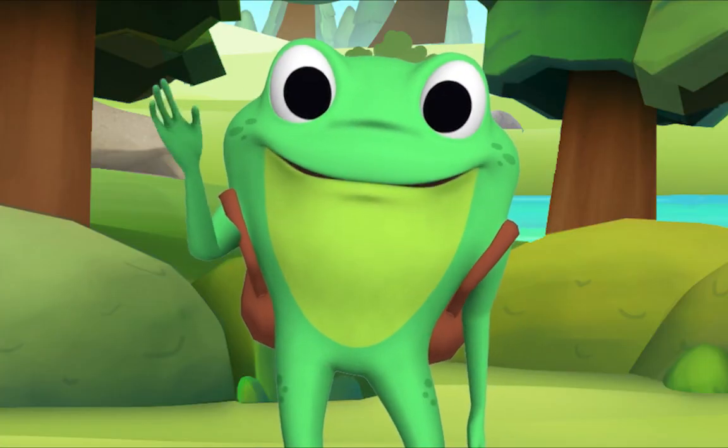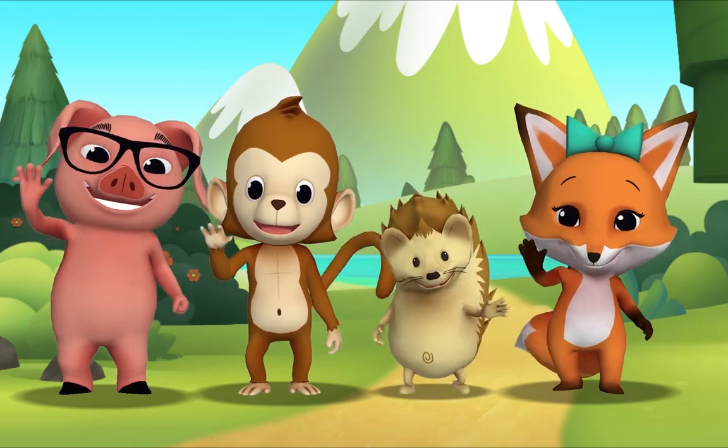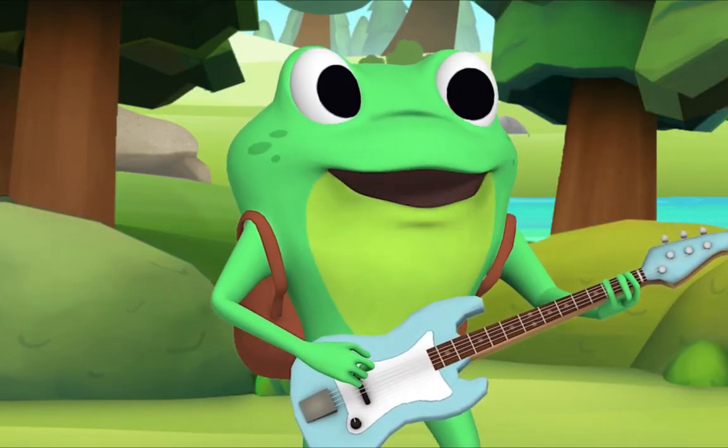Hello kids! Hello, Mr. Frog! Let's sing The More We Get Together.